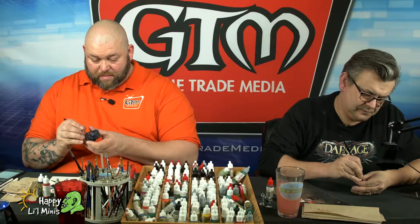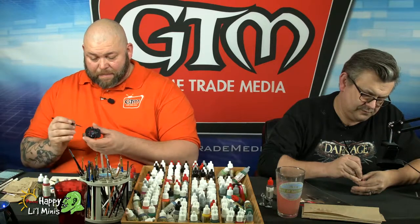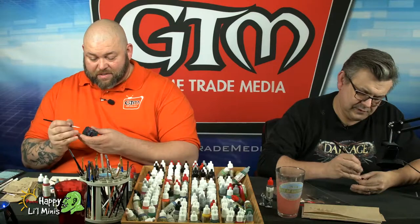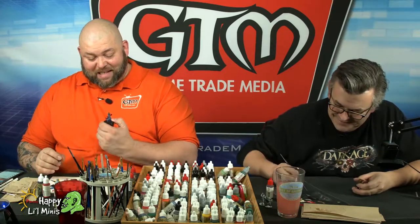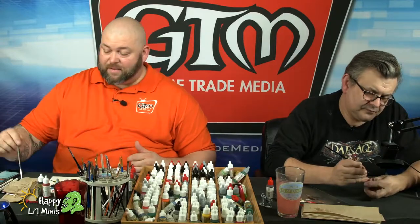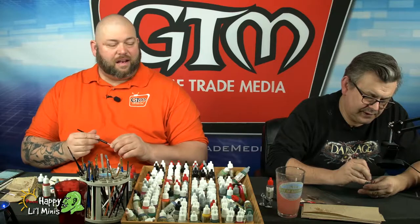At Unpub I can potentially have the opportunity to sit down and play some games — and these are games that aren't published yet. A bunch of designers come there with what they hope will be the next hot game. They playtest them or have people demo them and give critiques. For design changes that might be necessary — and then there's publishers there scoping out the scene.